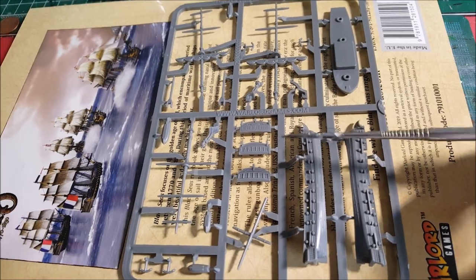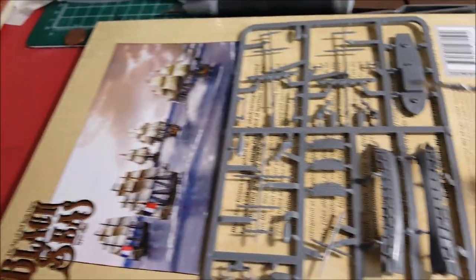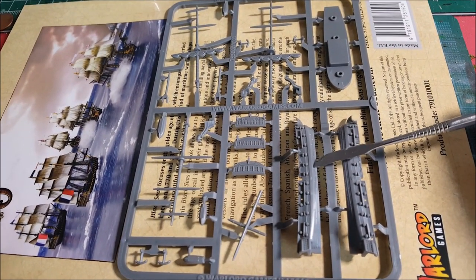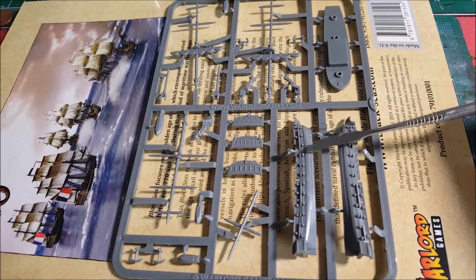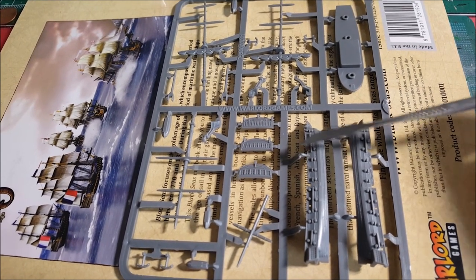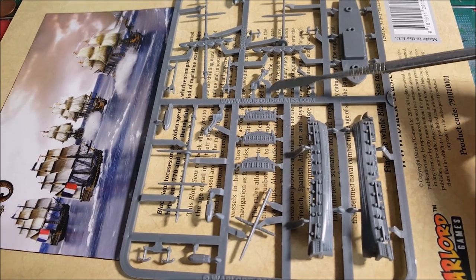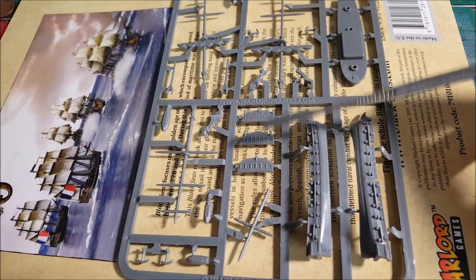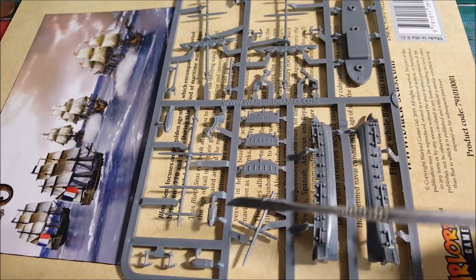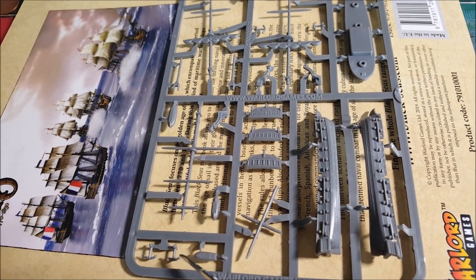If you've gone ahead and picked up one of the fleet boxes, you're going to get three of these fifth rate frigates and three of the third rate larger ships. In those you're going to get named metal stern plates and figureheads. If you get just the plastic ones you can put them in there too. There's also additional stuff like little boats and anchors.